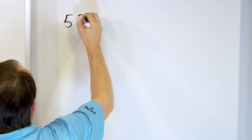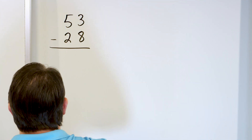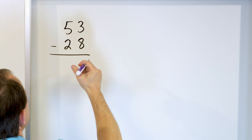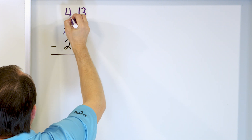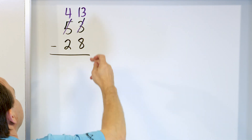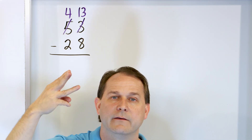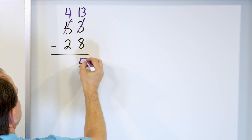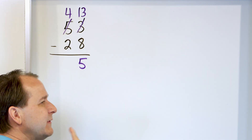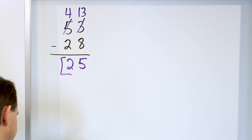What if we have 53 minus 28? Again, you try to do 3 minus 8, but it's not big enough. So you strike through the 3 and make it 13. It has to come from somewhere, so it comes from next door — change the 5 into a 4. Starting with 13, subtract 8: go down 12, 11, 10, 9, 8, 7, 6, 5. The answer is 5. Then we have 4 minus 2 is 2. The answer for this is 25.